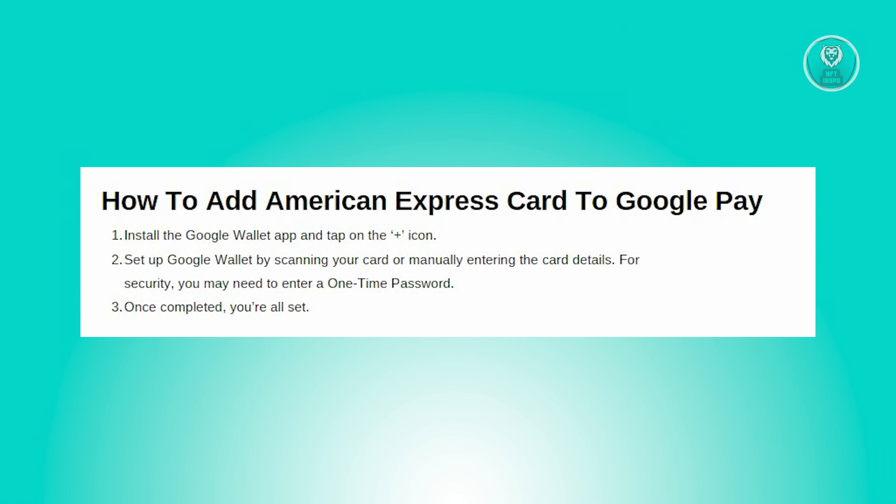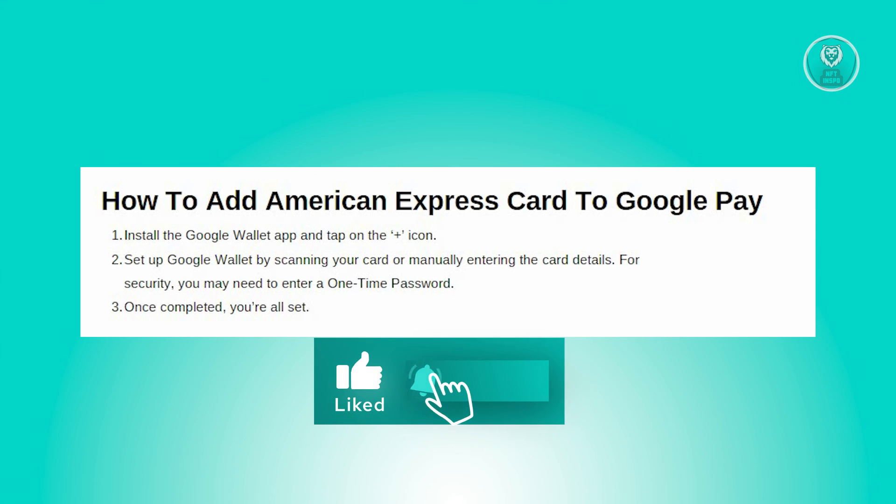After successfully adding your card, you're all set up. Google Wallet will confirm the addition and you can start using it for transactions right away. And that's about it — hopefully this video was helpful. Please like and subscribe to NFT Inspo. Thank you for watching.